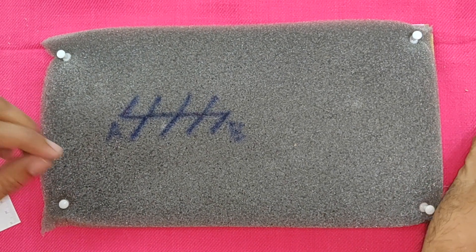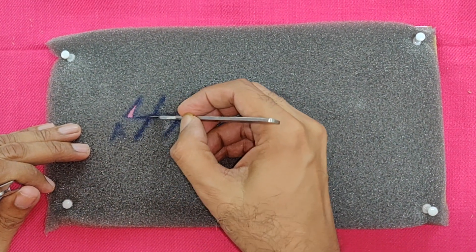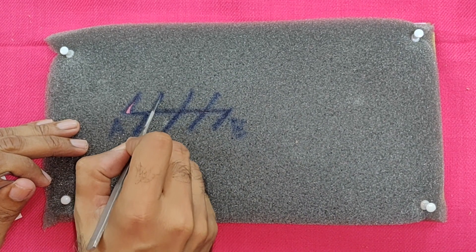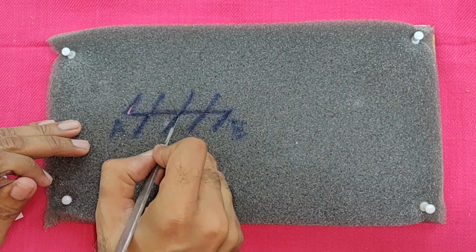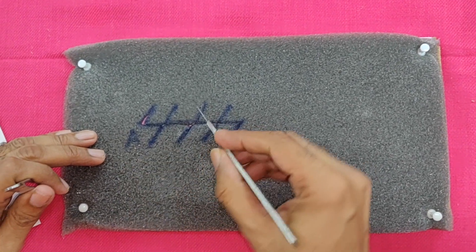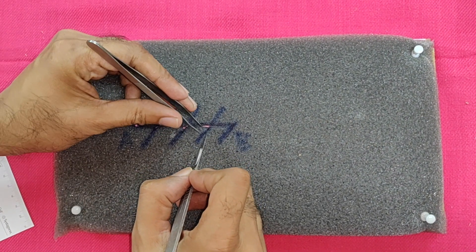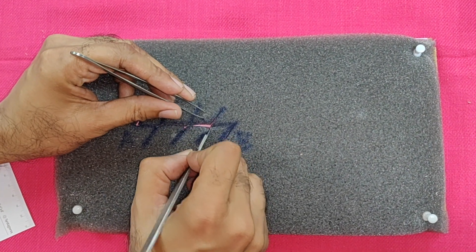Now the flaps have been raised. The flaps are incised here, here, and here. The second one is being incised, the third one is being incised, and the fourth flap is being incised.